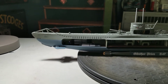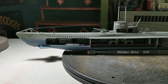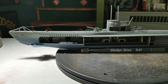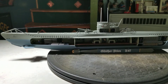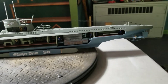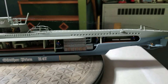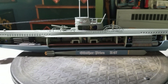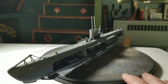I was debating on whether to weather it or not, but seeing where it's a display — like the cutaways I've ever seen of engines or anything like that were pretty clean — so I based it on that. I guess I could have done the other side, but I didn't.